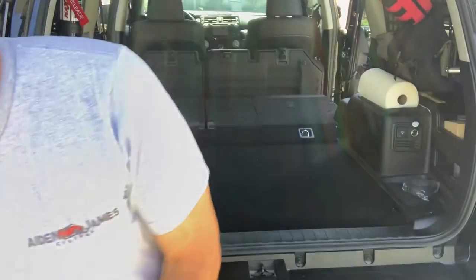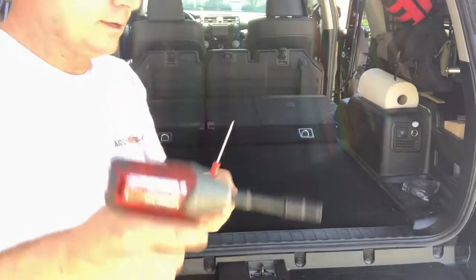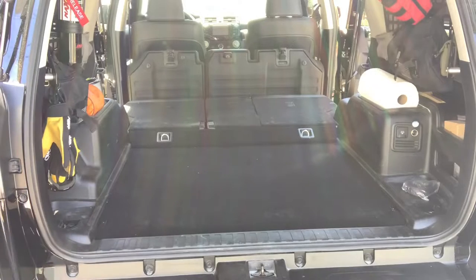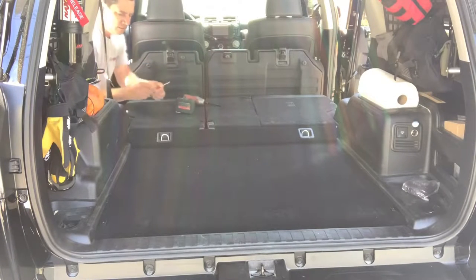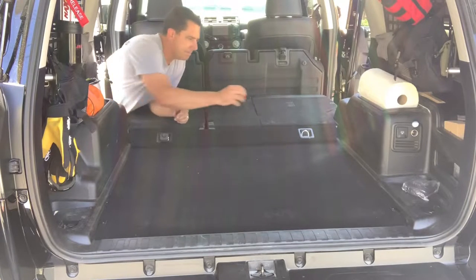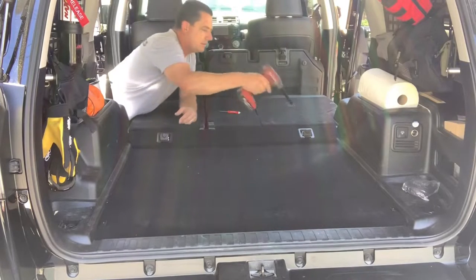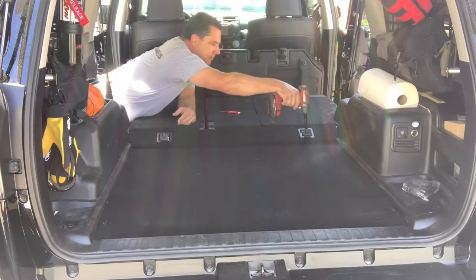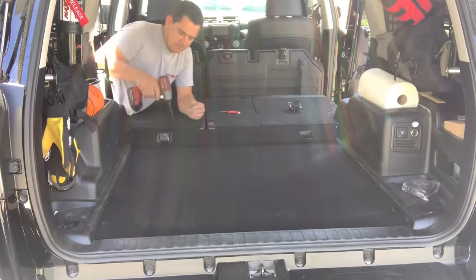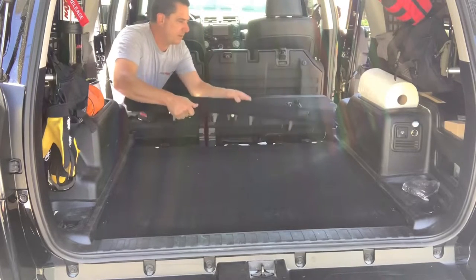Then you'll grab your flathead screwdriver and your drill, go up to the front, and you're going to remove those two tie-downs. From the backside, you'll pop up the clip or the cover. Then take your 10 millimeter, sit it up, pull it off, and you end up popping this panel up.